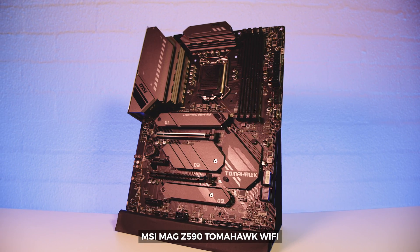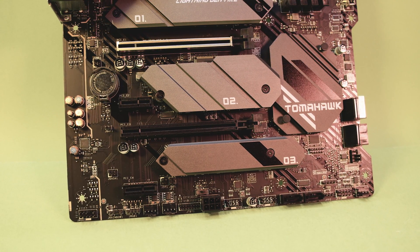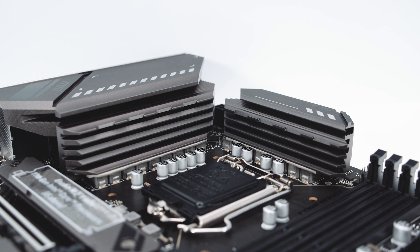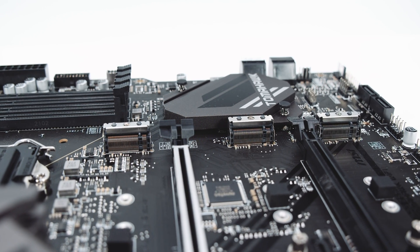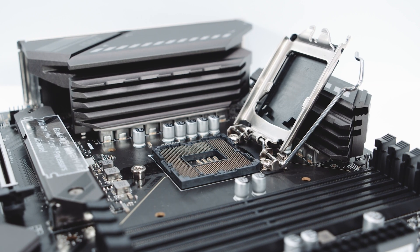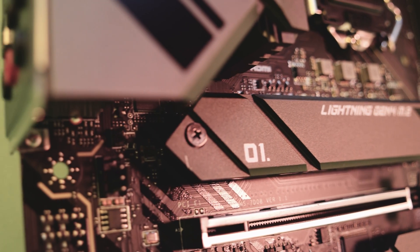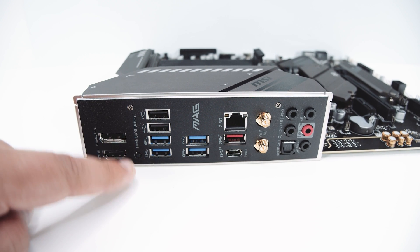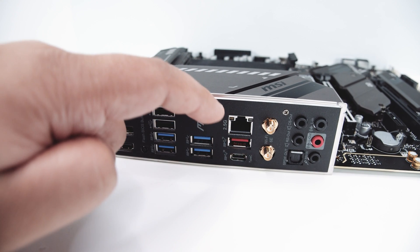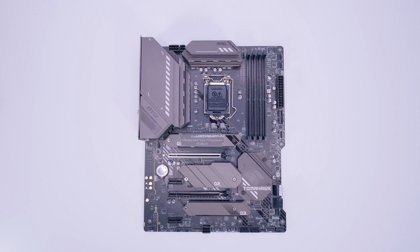Next up is the MSI MAG Z590 Tomahawk Wi-Fi. The Tomahawk boards have always been a no-fuss motherboard — they give you everything that you need and nothing you don't. In terms of VRM layout, it features a 14+2+1 digital VRM setup with 60 amp power stages and three M.2 slots with PCIe Gen 4 on the top slot. It also sports that same LGA 1200 socket with support for 10th and 11th Gen Intel CPUs. In terms of connectivity, you're getting most of the things that the last three boards had — Wi-Fi 6E and 2.5 gigabit Ethernet. The Z590 Tomahawk Wi-Fi does everything you need it to do and nothing you don't.